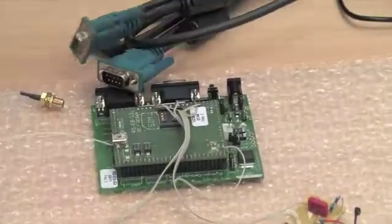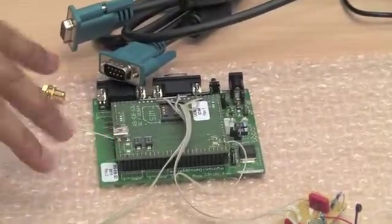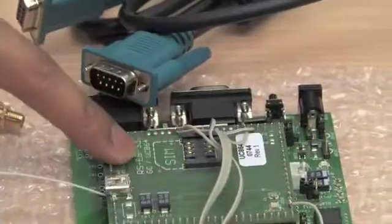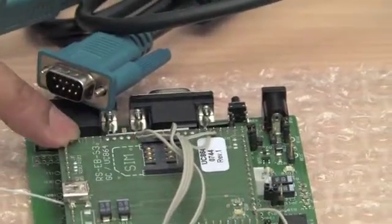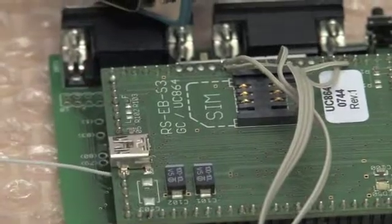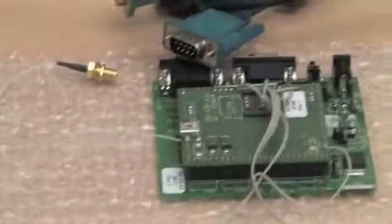You have a serial port to connect this through your PC and try it out first. The SIM card goes here. It's actually a 3G modem, so you have data connectivity as well. If you connect it with the Beagle board you can even browse and do demos.